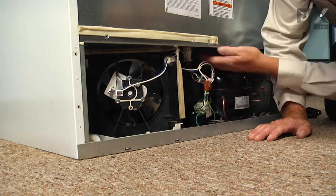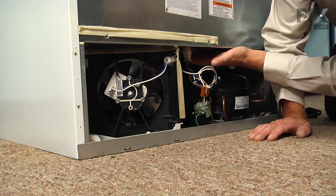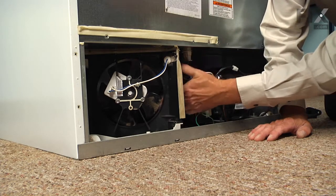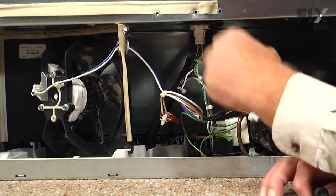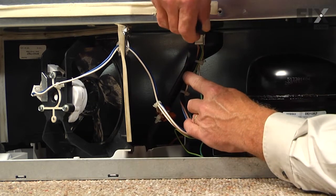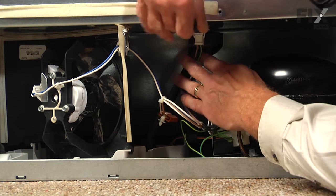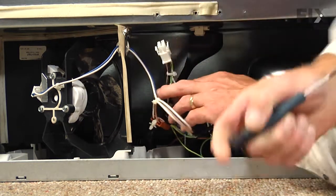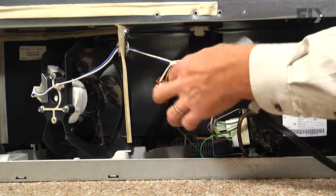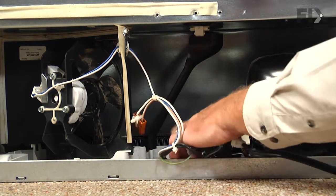Now the drain is located in the center at the back here and runs down into the drain panel. Now to make this job easier, you may wish to disconnect this wire harness, so you just take your flat blade and go ahead and release those little locking tabs on the side and then unplug that and just tuck that down out of the way.